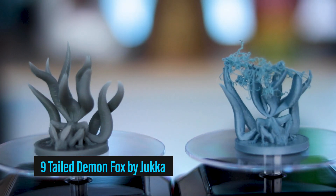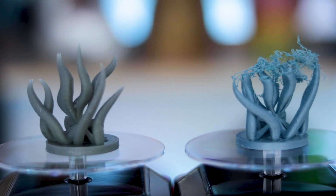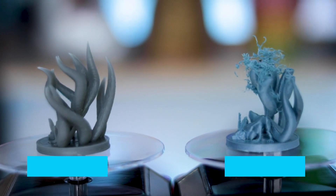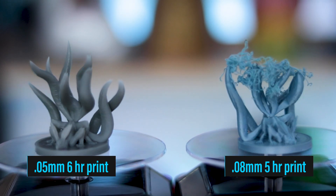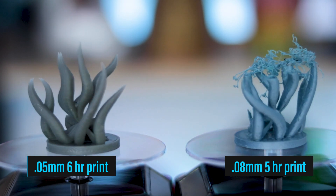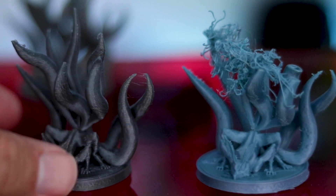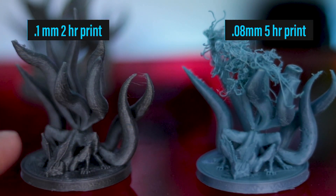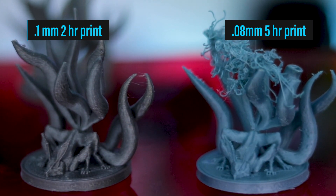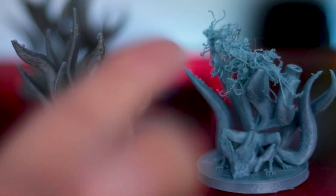We're going to start things off with the Ninetail Demon Fox. This turned out very nice, other than the fact that on the Ender 3 I printed this multiple times and could not get this to actually successfully print. It ended up failing on one of the tails at least three times. What I think is really interesting here isn't to compare the resin to the Ender — it's actually the Ender at .1 versus .08. There is a lot more detail that it's picking up at .08, and it's still not as smooth as a resin print, but it's a really big improvement even though the tail is failing on this particular print.